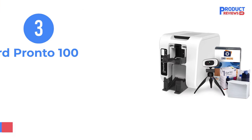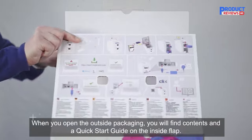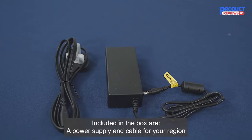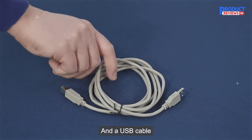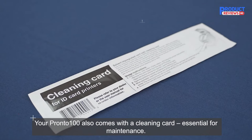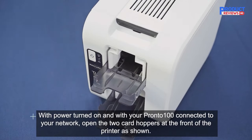Our recommendation number three is the MagiCard Pronto 100 Single-Sided ID Card Printer. Small, fast, and bang up to date, the MagiCard Pronto 100 is an ID card printer fit for your needs — 10% quicker than its closest rival plastic card printers, offering best-in-class print quality. This single-sided ID card printer is designed for ease of use out of the box, and a free Easy Badge Light software package is included with every Pronto 100 purchase.